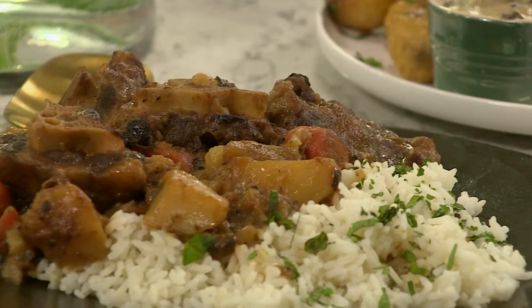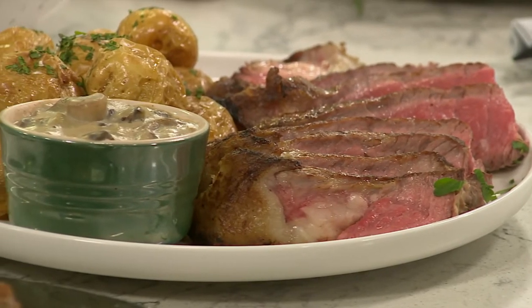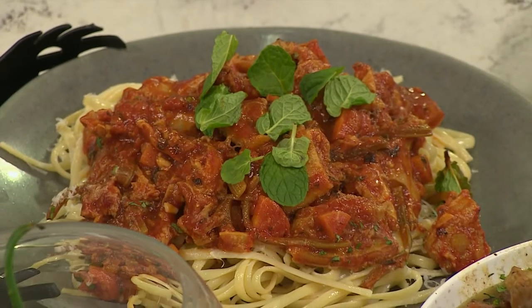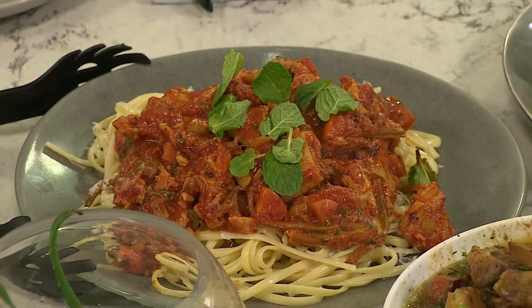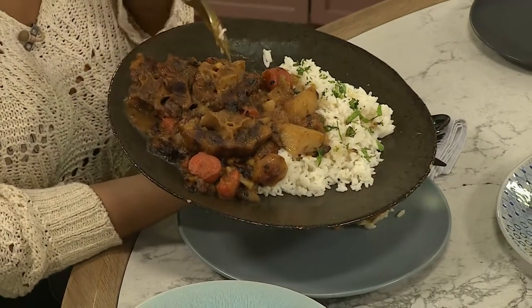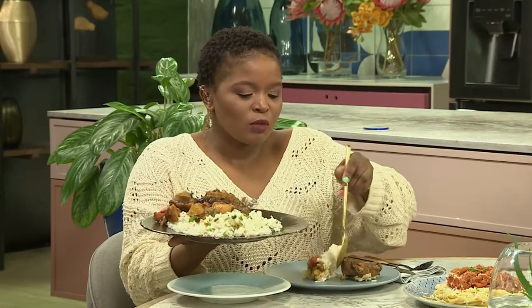What did we make? Today we made oxtail, and we also have a T-bone steak with potatoes, and we're having tripe pasta — tripe done in a definitely different way. I've never enjoyed pasta like this, so I think that is a highlight of mine. And I can see you dove into the oxtail.